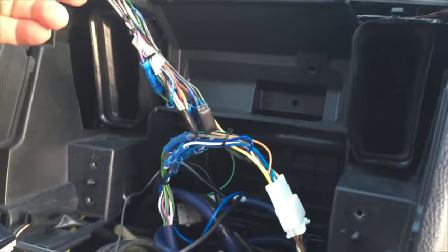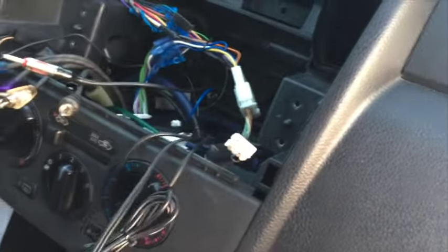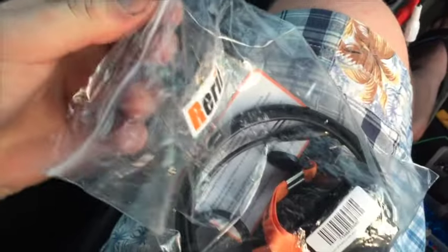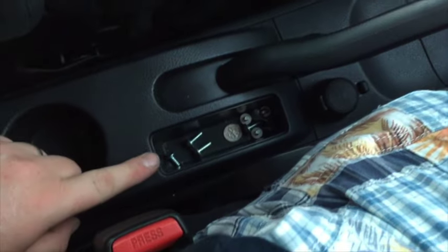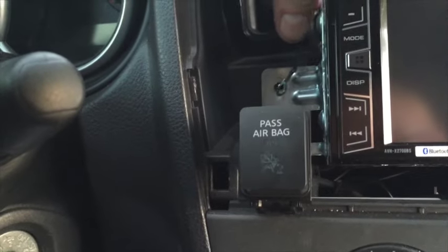Everything is zip-tied and as clean as you can get it. Now I'm going to put in this auxiliary extension kit — about $12–$14 on Amazon — plugging the ends that connect to the stereo here and running it down so I have accessible AUX and USB ports. Everything's plugged in. As you can see the brackets hold the stereo in, and I've added the extra ground screw for good measure.